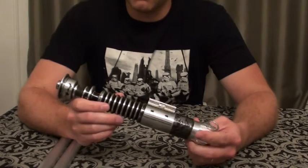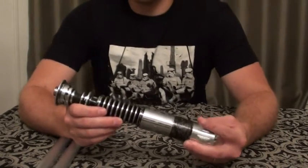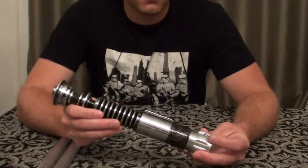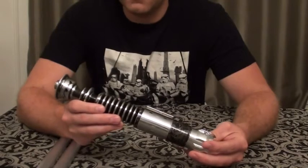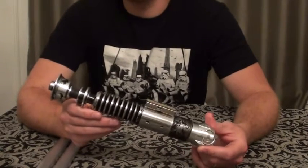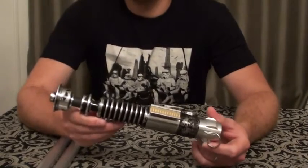There are a couple of things I still probably would like to do to it that I'll go over during the course of the video, but for the most part she's pretty much done. This was my second install. It's a Crystal Focus version 8 that's in here.